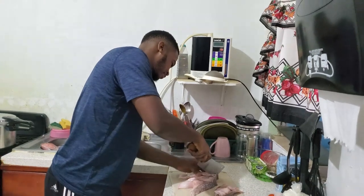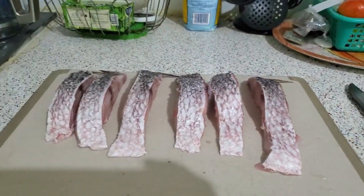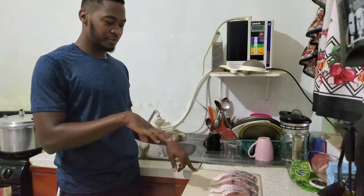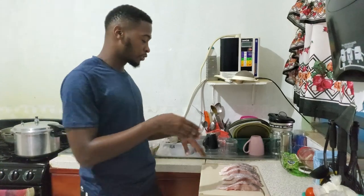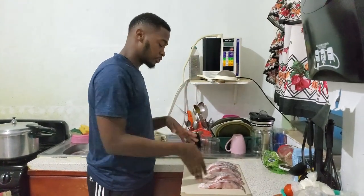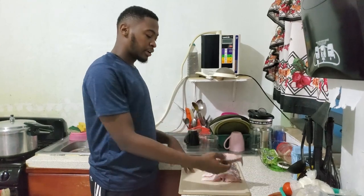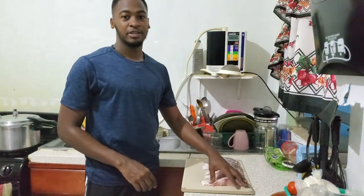We made the fish slices into strips. We took the middle portion of the fish, sliced them down the center, then turned those steaks on the side and cut them straight down the middle across the bowl. Now we have some nice strips here which we will prepare in a second.